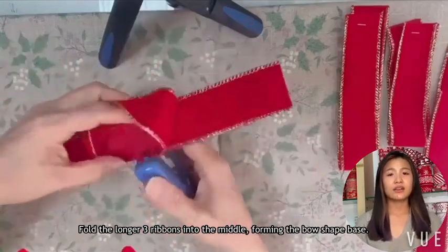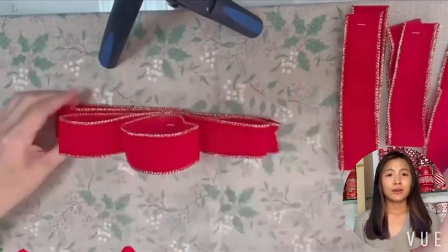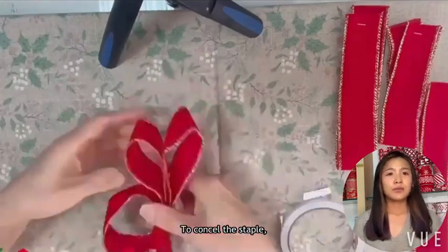Fold the longest 3 ribbons into the middle, forming the bowl's base. Staple in the middle and wrap with your ribbon to conceal the staple.